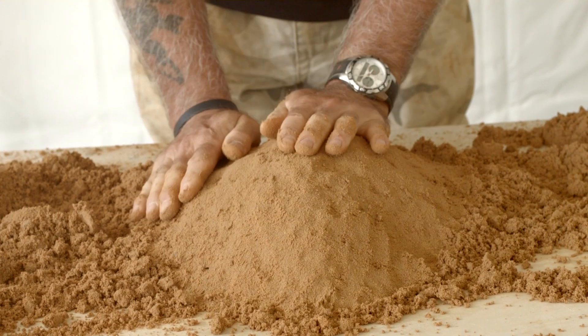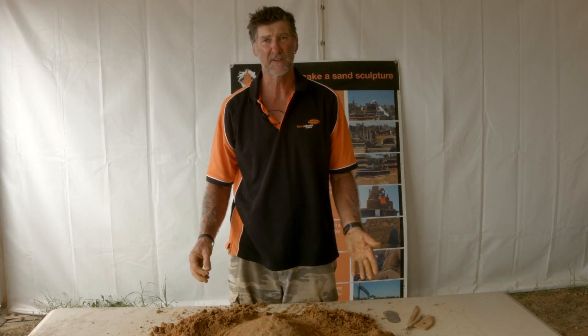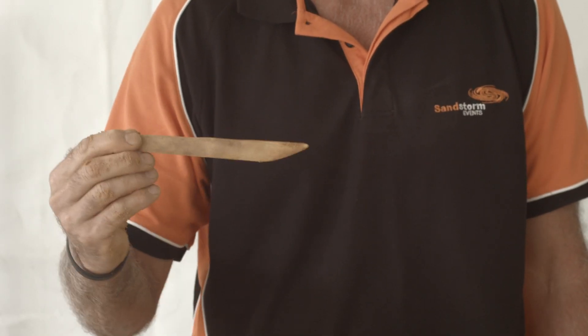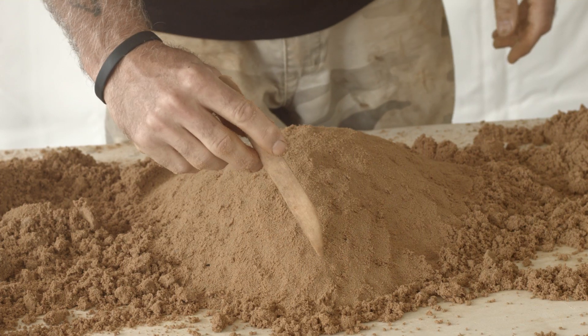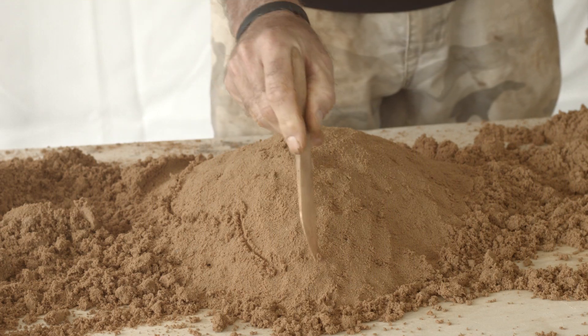Step two is to actually mark out the outline of what you want to carve. I like a template and you can use the tools provided. There's a knife or you can use one of these pointy wooden tools. What you're doing is you're actually drawing an outline on the sand, like that.